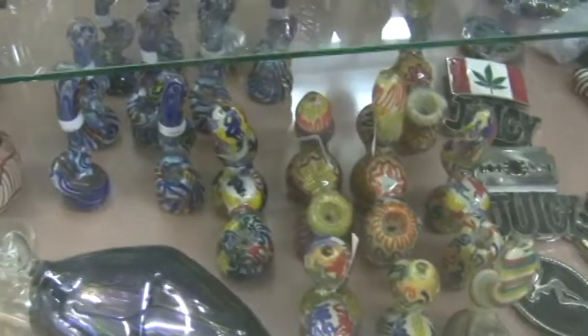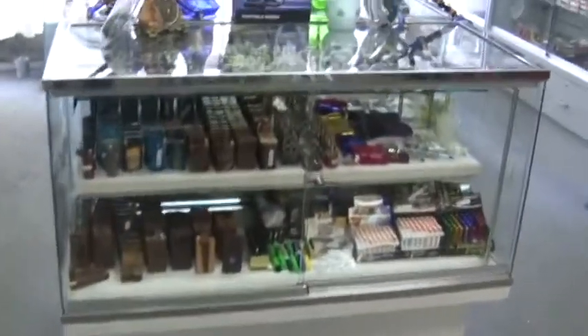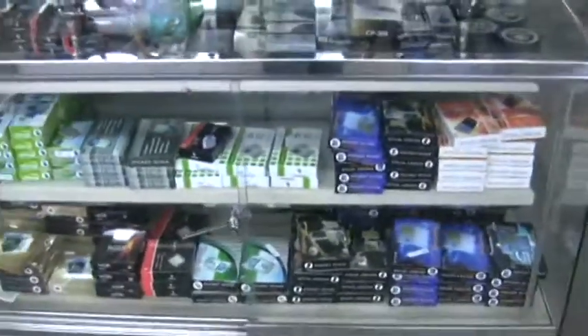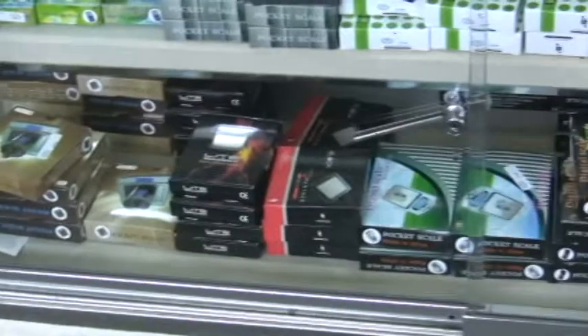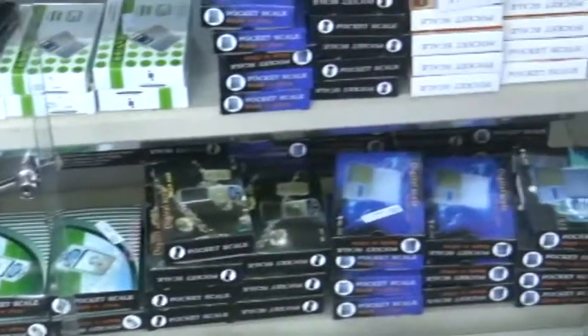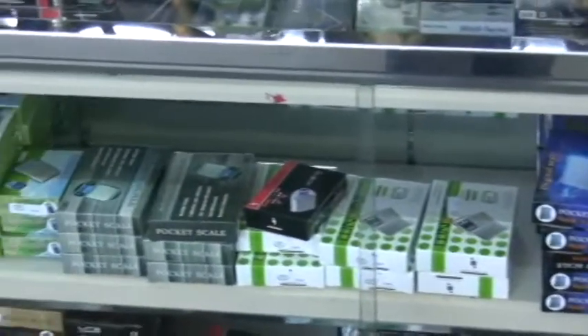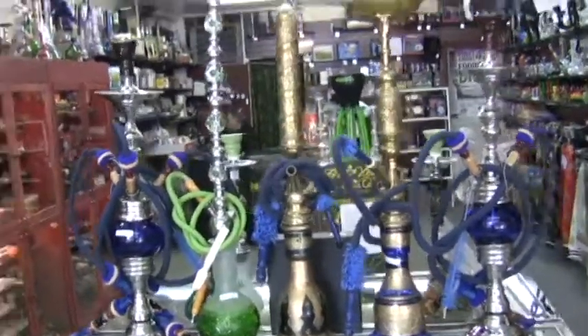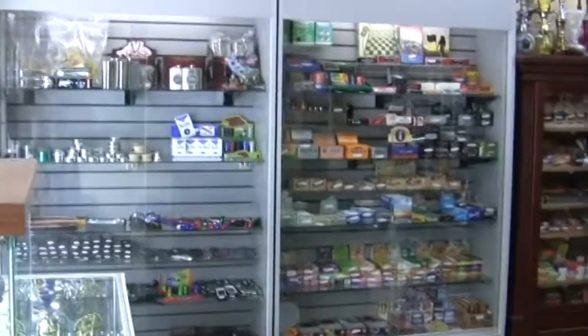Miscellaneous belt buckles — a little bit of everything here. These long pipes I love. I definitely want to get myself a nice big long one. These dugouts here are all dugouts or single hits — those are great for getting around. Scales for measuring out your product, some more detailed than others. Dugouts look like a real cigarette in a wooden package — great for getting one hit on the go.